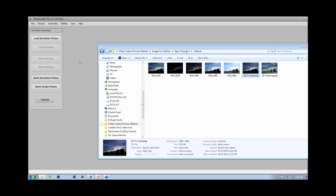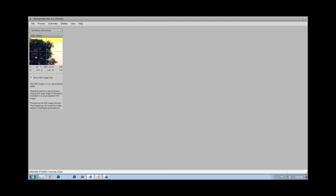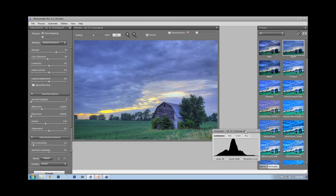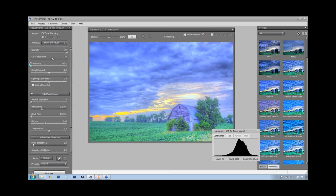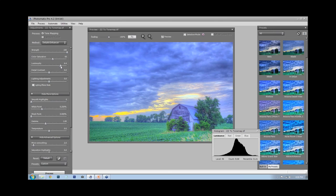Like a cooking show, I've already done the merge step, so we're going right into tone mapping. With the default settings in Photomatix, I want to increase the strength because that's the whole reason I'm doing HDR — so it translates into the final photograph. For color saturation, I usually don't go higher than about 60 because any more than that is too much. I'll adjust the luminosity, going back and forth until I find a point that looks about right.